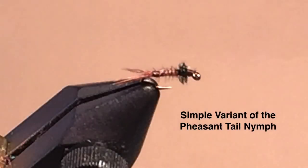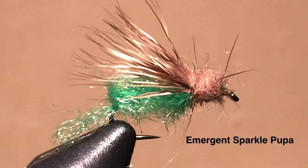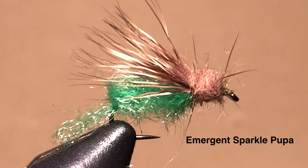We also tied a very simple variant of the pheasant tail nymph that works quite well for size 20 and smaller, otherwise using it the same as I did the classical pheasant tail nymph. Occasionally I'll use this for midges also. The emergent sparkle pupa, most commonly in sizes 14 and 16, I fish for caddis pre-emergent and emergent hatches.